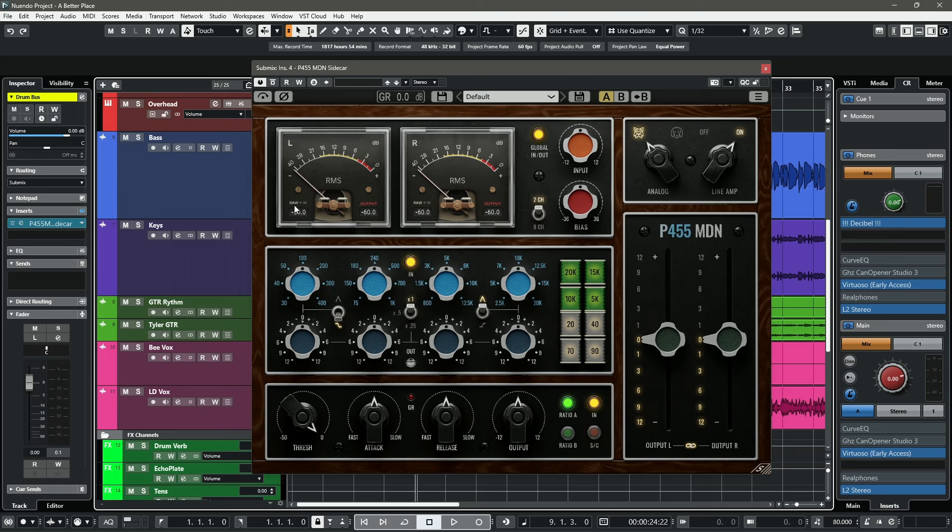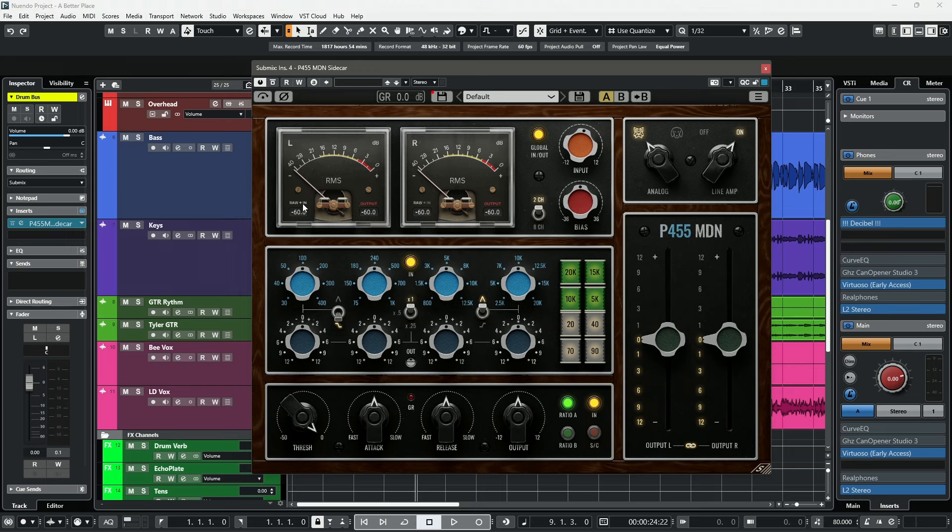You'll also see that you have a RAW plus input right here. Clicking it on will essentially incorporate whatever gain changes you do on the input knob, and if you shift-click it will actually do both at the same time. Under this we have our input peak meter, and where it says output we have our output peak meter. This is a very fast and accurate meter.